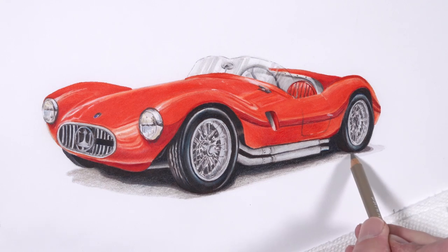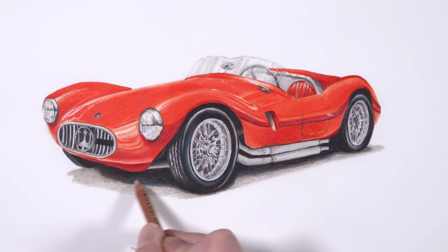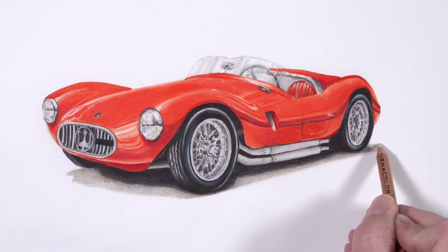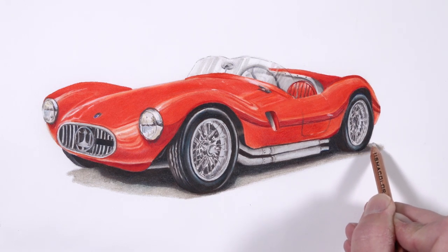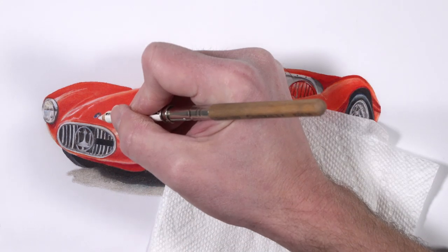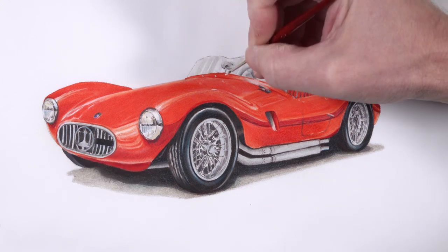Now we're ready to address the remaining sections of our cast shadow underneath the car. We want our shadow to be warmer here, and we also want to replicate the texture of asphalt. So we're going to start with an application of 50% French gray, then use the colorless blender to smooth these applications. We're still going to see some of the texture produced by the paper showing through, which is going to give the illusion of the texture of the asphalt surface. As a finishing touch, we're going to strengthen up some of our highlights — on the emblem on the hood and on the headlights — pulling out a few strokes in almost a star pattern.